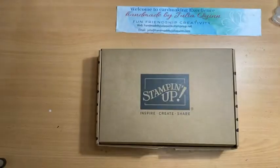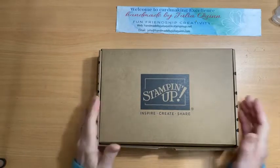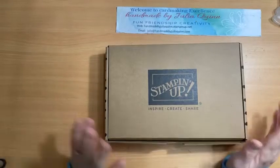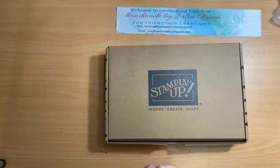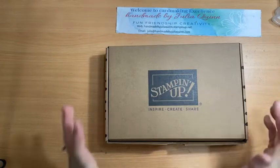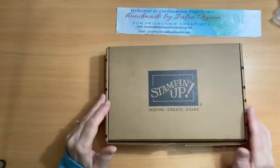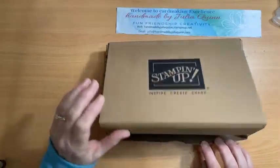Good morning, welcome to Handmade by Julia Quinn on this Queen's birthday public holiday. I'm an hour later because I got out of bed an hour later — it's a public holiday and we've had rain and overcast weather, so it was really nice to stay in bed and read for a bit. If you're here, welcome, I'm glad to see you. If not, maybe you'll catch up with me later on in the day.